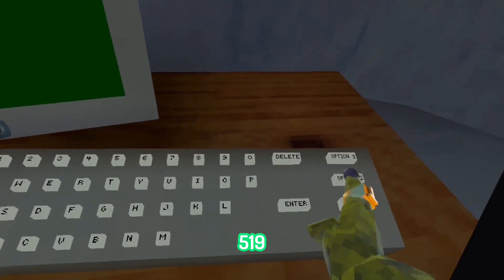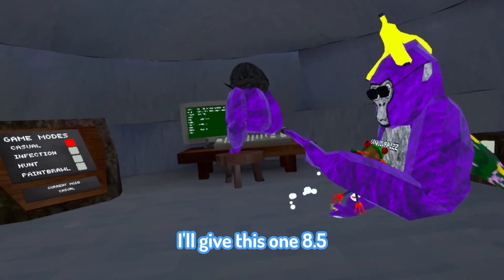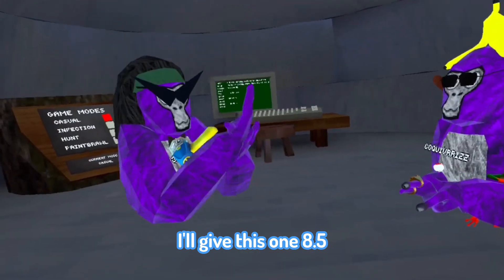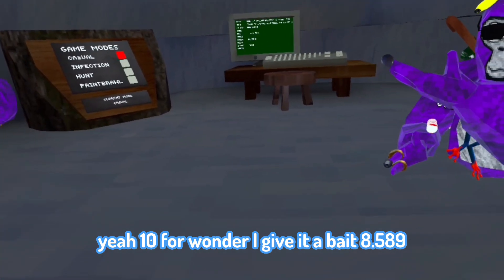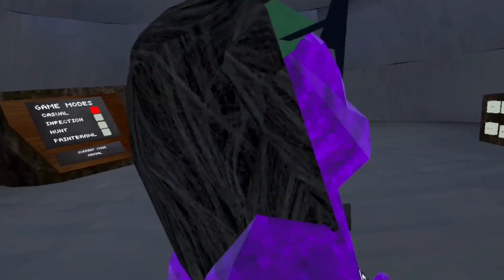Now try 519. I actually kind of like this one. I'll give this one an 8.5. Yeah, I like this one. For Wonder I'll give it 8.5, maybe 8.9. This is a good color code.